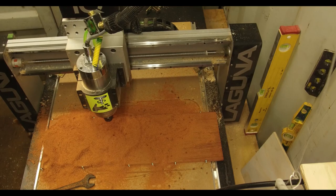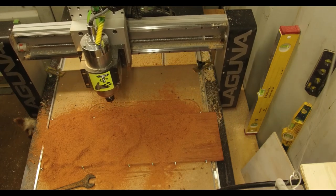We just finished the morning clearance toolpath. We're going to get some of the chips out of the way.